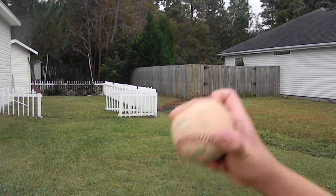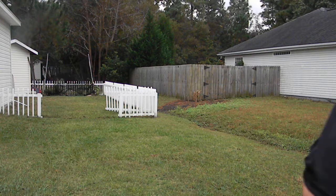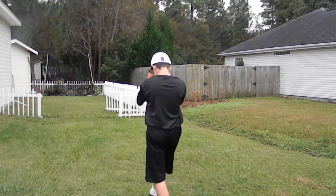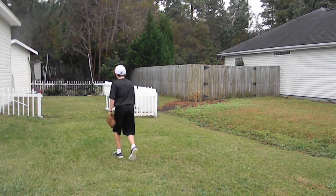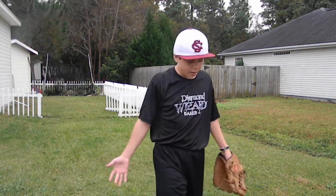So I'll demonstrate how to throw it. It's all going to come in like this. Even though it was high, it still broke down really good, so that would be a good curveball.